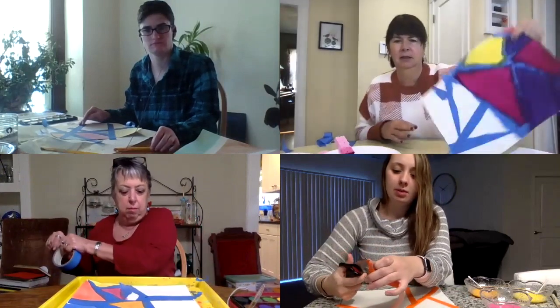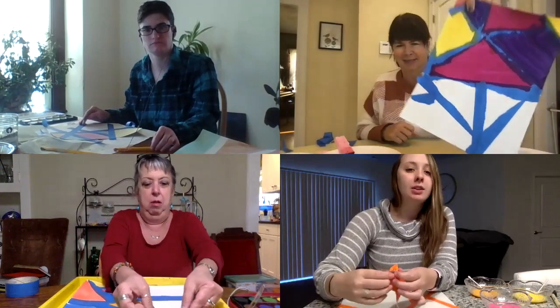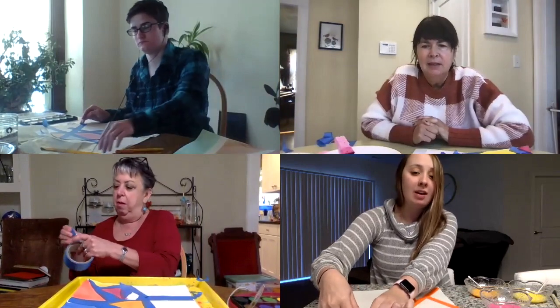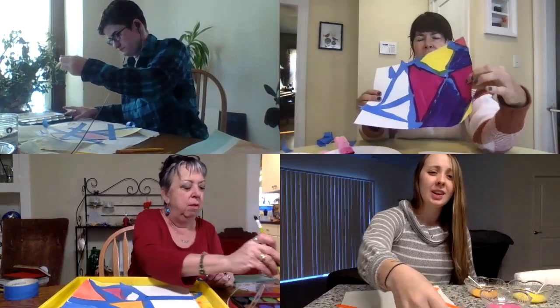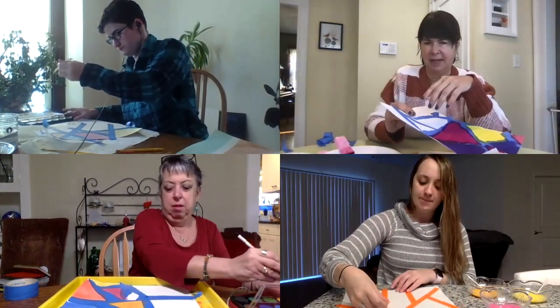Once you're done with the tape, it'll look something like that. We're just going to start using our paintbrush and any paint that you have, and you can just start painting your whole paper in different shapes. You can do different colors in each different section — whatever you want.